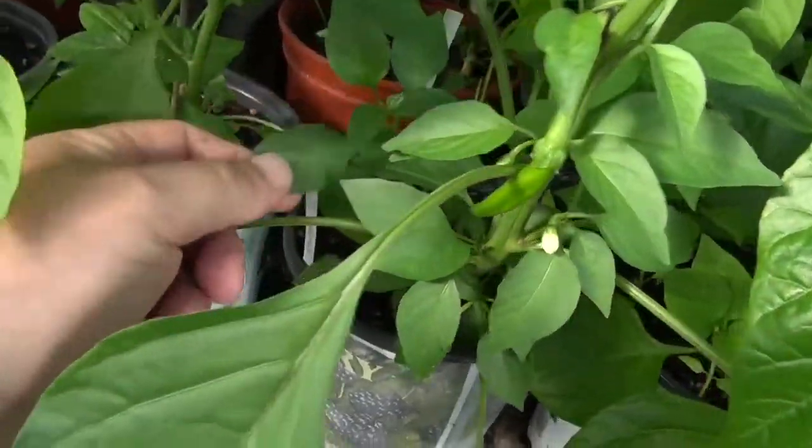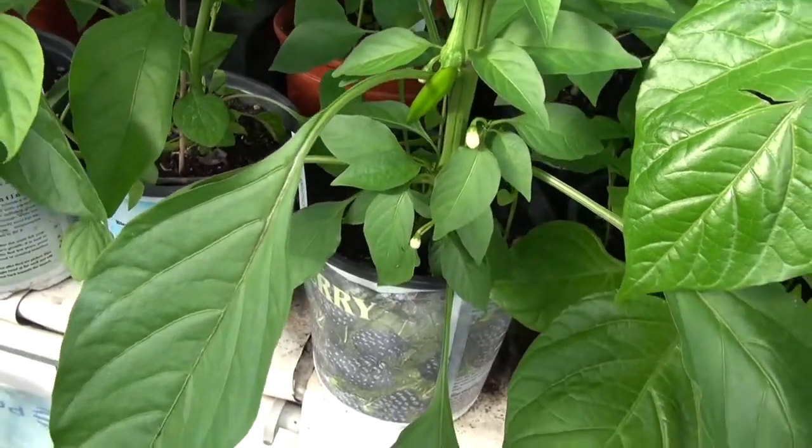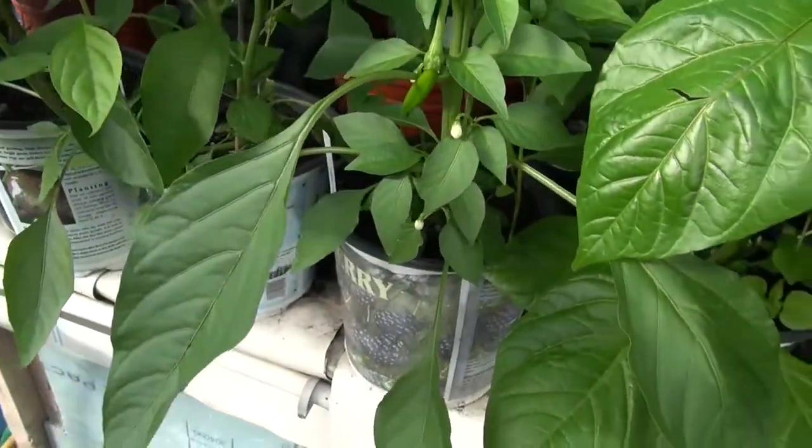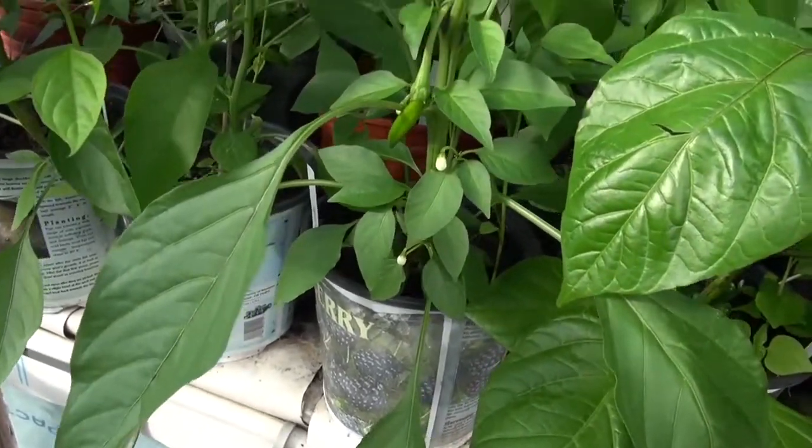Now I've got all these other pepper plants like suckers, and I'm not sure what to do with them — whether I should just yank them or what. It's a done deal now anyway. But this is the cowhorn pepper.